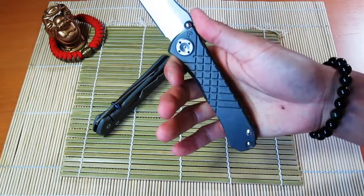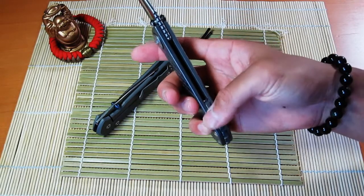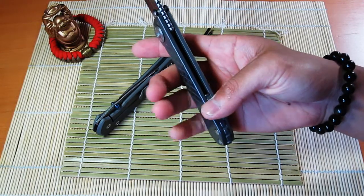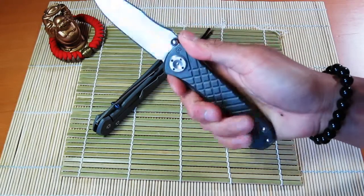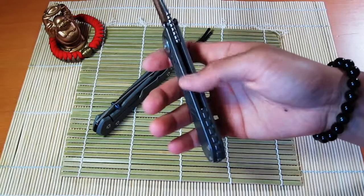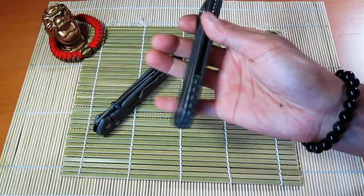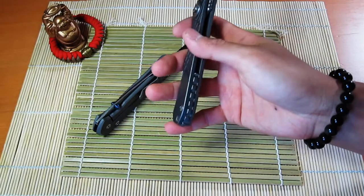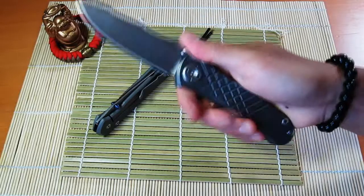I've seen videos about these backspacers — Brad Southard did some for the Military, the Spartaco Military, and possibly the Sebenza. I think I saw some pictures of one made for the Sebenza, but they were primarily for the Umnumzaan and Spartaco Military. So yeah, this one has one of those and I'm pretty happy about that.